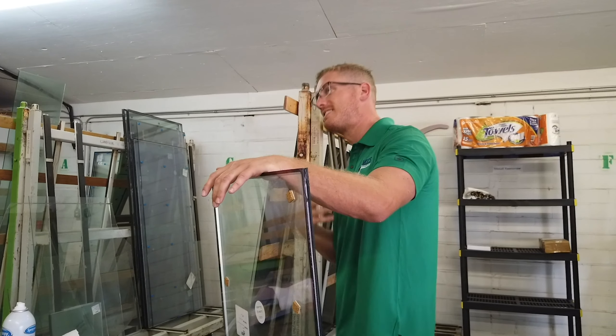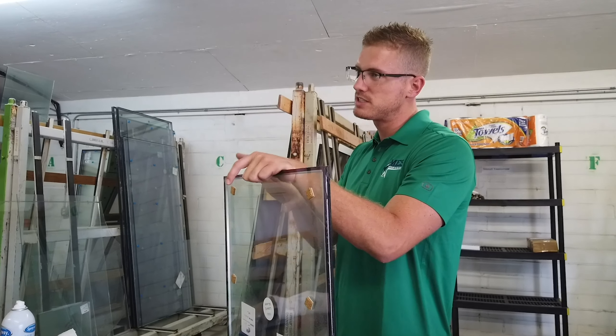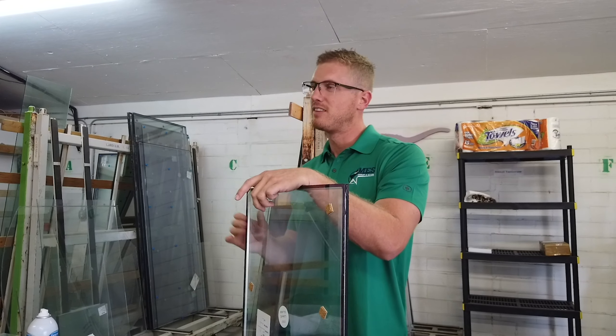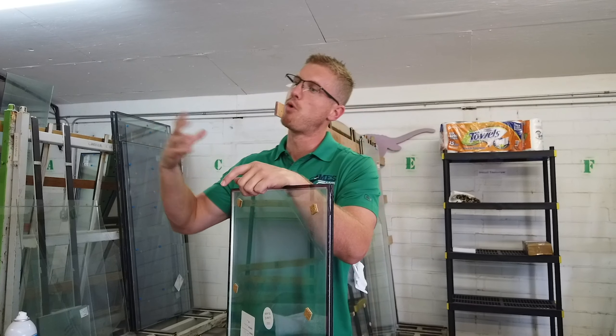And the back, which would be the inside of the home, is your fourth surface. So the second surface of this Low-E piece of glass has a special coating on there that's almost like a tint or film. It's a soft coating that makes it more energy efficient.